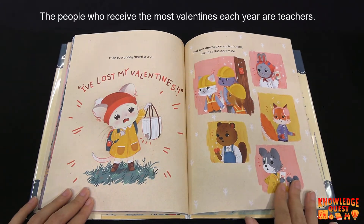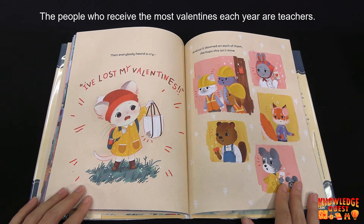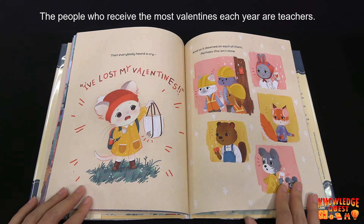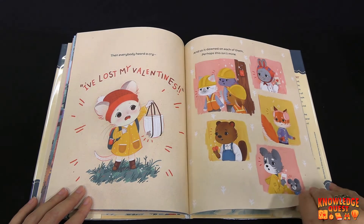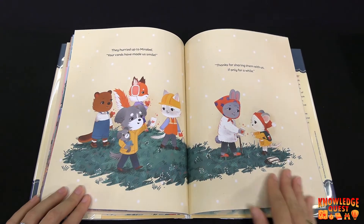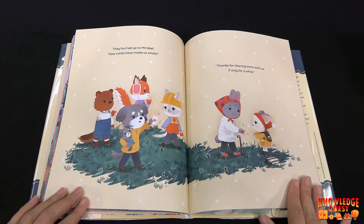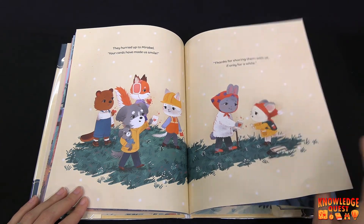Then everybody heard a cry: 'I've lost my valentines!' And so it dawned on each of them — perhaps this isn't mine. Look, they were falling out of that hole in her bag. They hurried up to Mirabelle: 'Your cards have made us smile. Thanks for sharing them with us, if only for a while.'